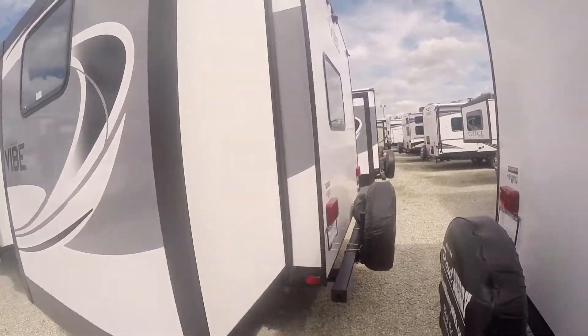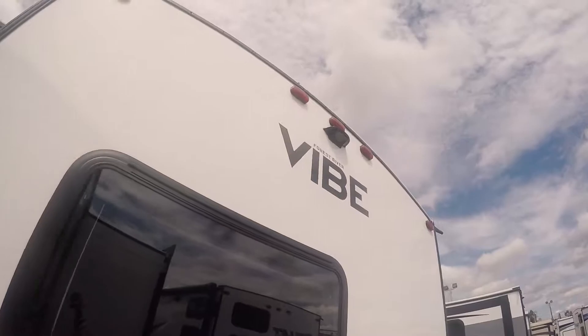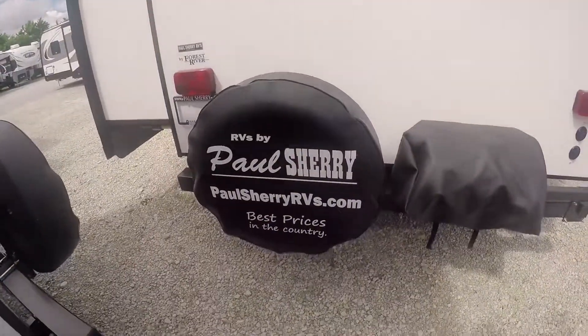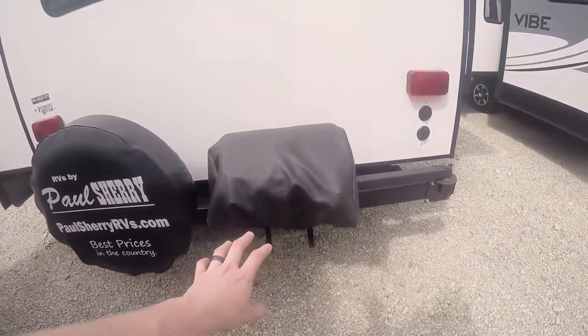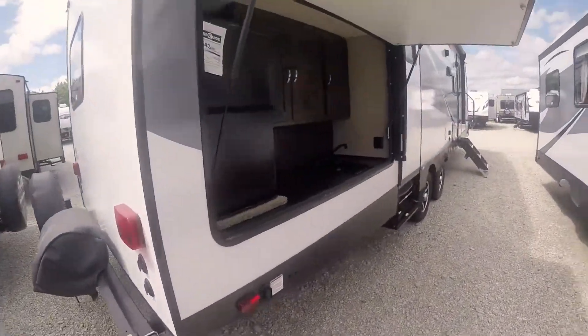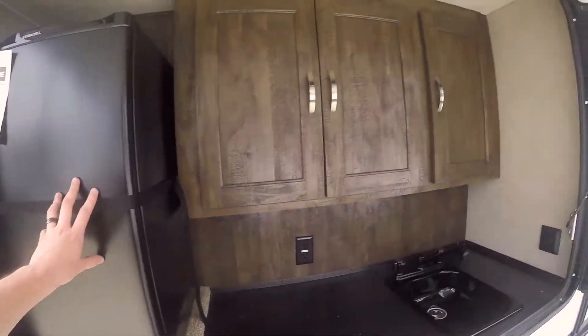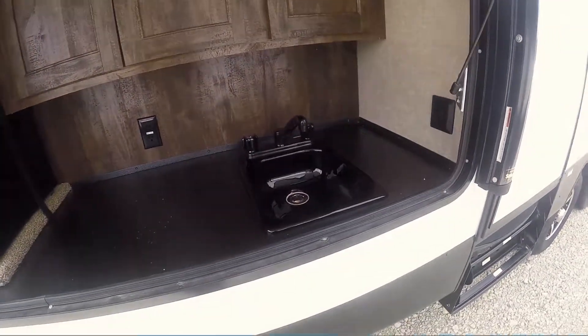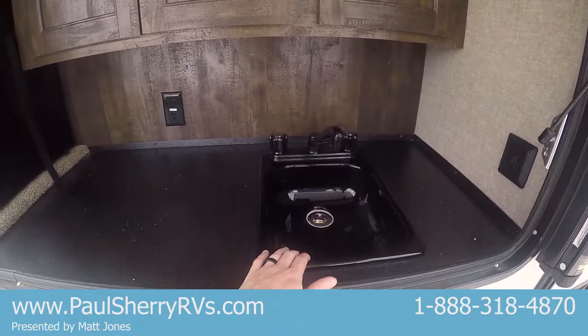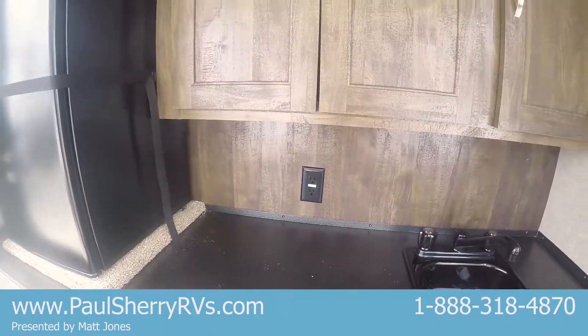Moving around to the rear of the unit, this unit does come pre-wired for a rear camera — you can see the mounting bracket up top. There's your spare tire and you've also got a propane grill that swings around on a swing arm, which goes in coordination with your nice big outside kitchen. There's a fridge, plenty of storage, another outside water source with hot and cold water on your sink, and 110 outlets to plug in a coffee pot or whatever you might want out here.